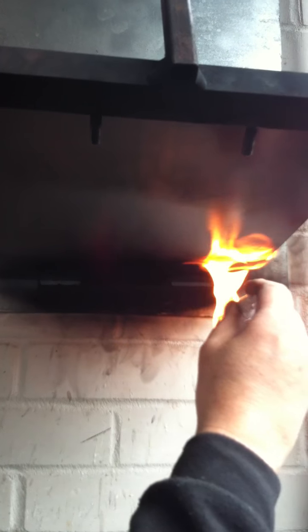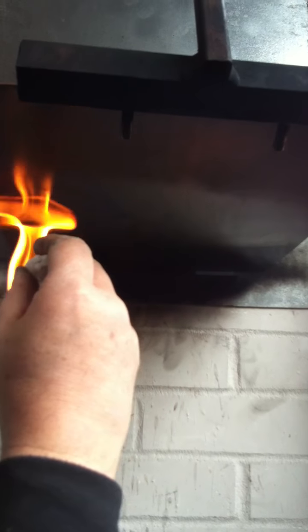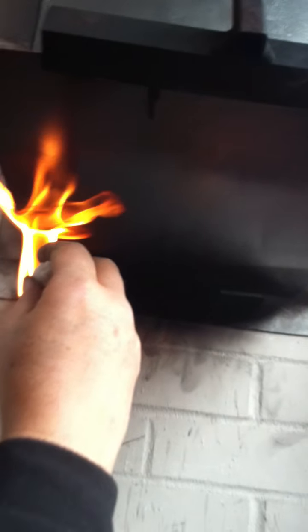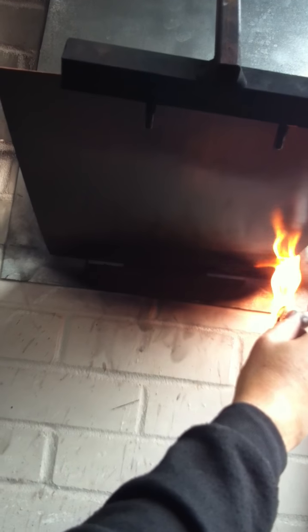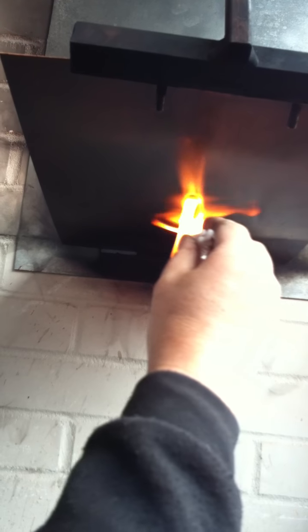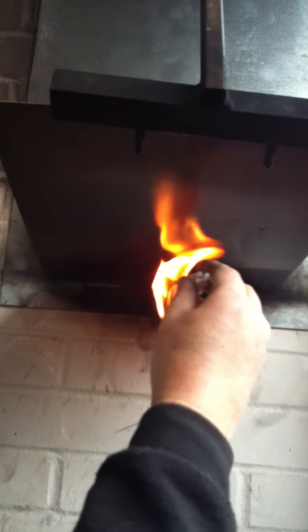Never, ever, ever touch the plate with the tapers, otherwise the wax sticks to it and you have to start all over again. So if you've read the books about printmaking — the proper way to do it — this will be in the books, but it's not something you may have read about there.